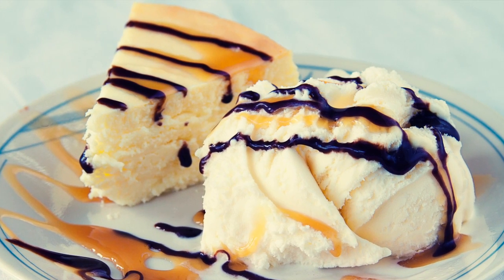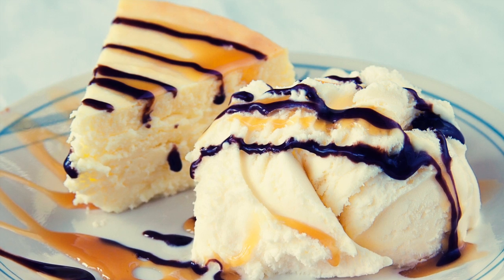Feel free to play around with different angles and get some nice tight close ups to really show off textures of your food products. If you give your photos a nice strong light and the proper white balance, you will have no problem shooting some top quality food photos.